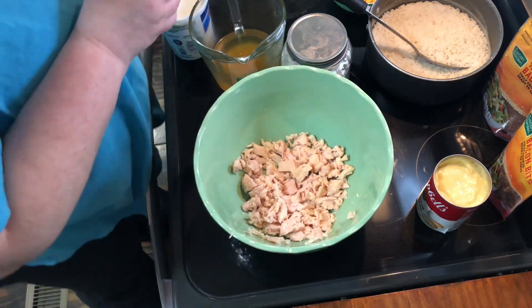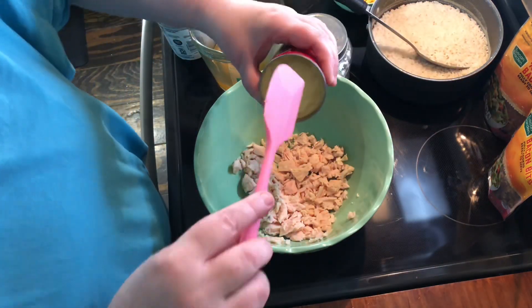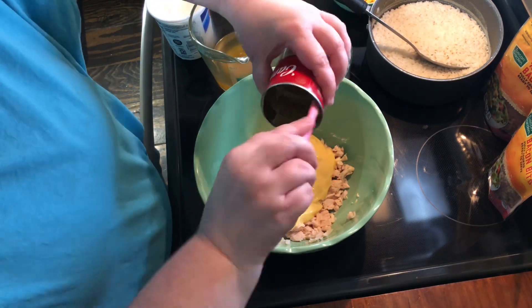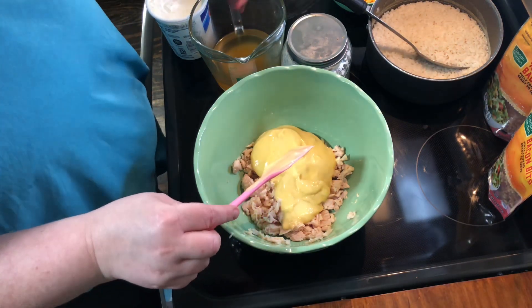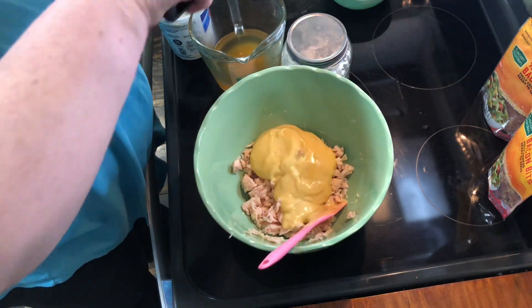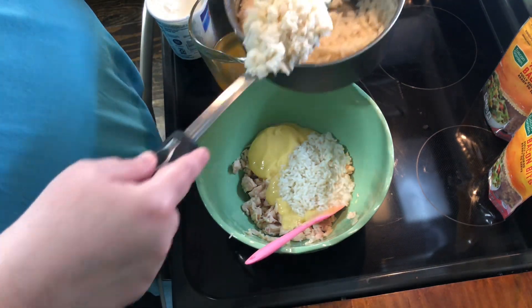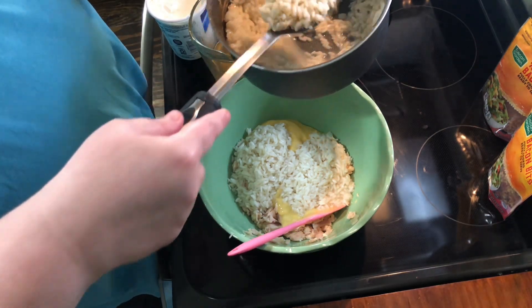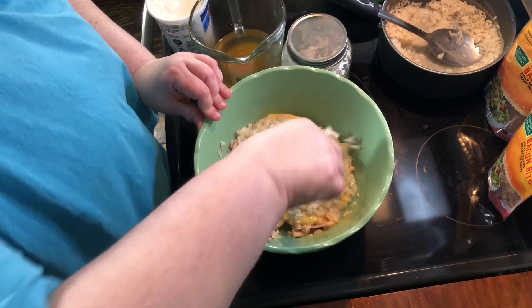We're gonna literally add all of our ingredients in here together. We need a can of cream of chicken soup. We need our rice, which is only supposed to be two cups. Let's see if I can eyeball this — there we go, that's about two cups. I didn't want to overdo it.